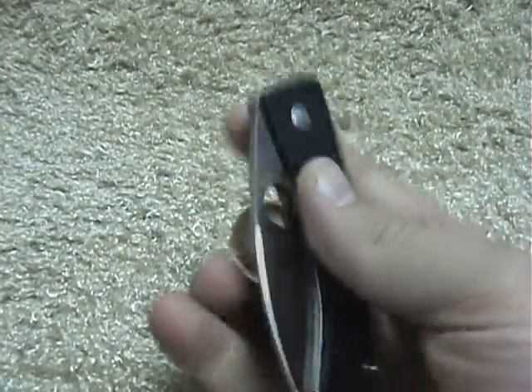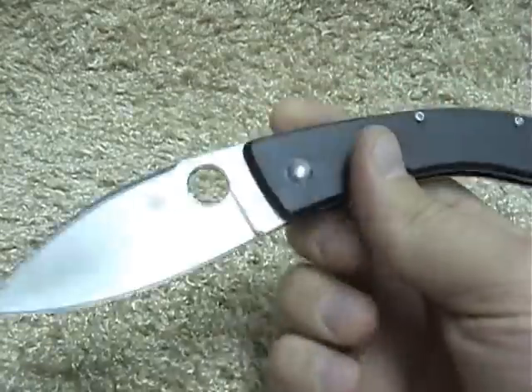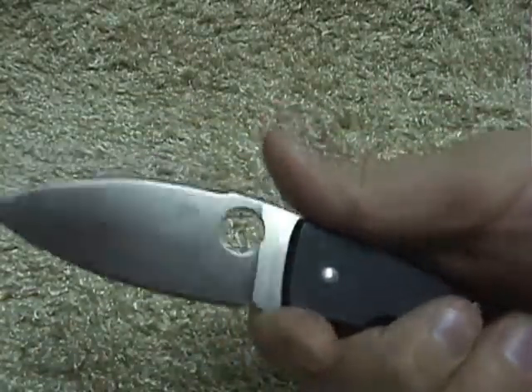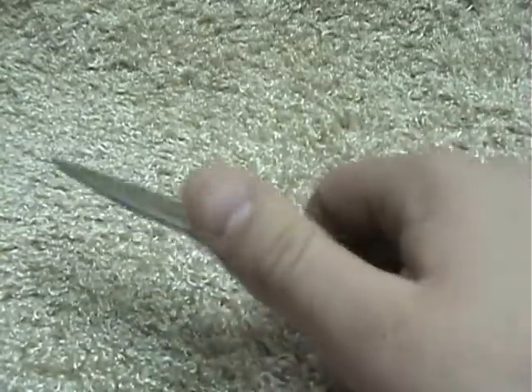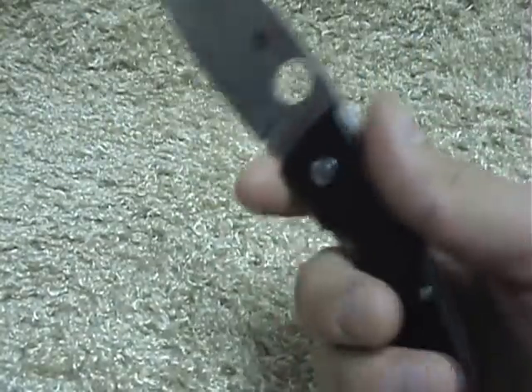It is a thinner design than a lot of knives, which makes it real nice in the pocket. This is just a real unique design, especially for a Spyderco, because most Spydercos have the little ramp that comes up here — this particular model does not. You can tell it's more of a gentleman's knife because there's no jimping or anything, and no guard.